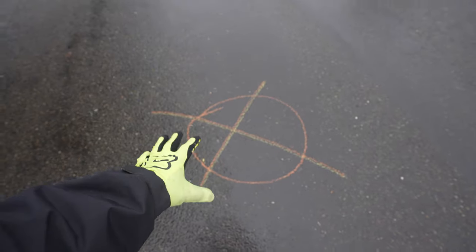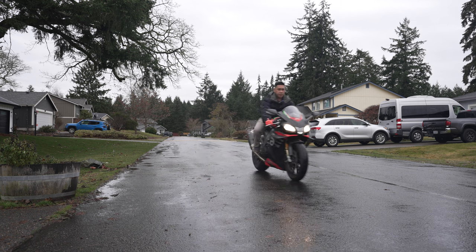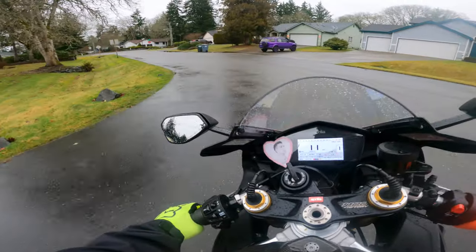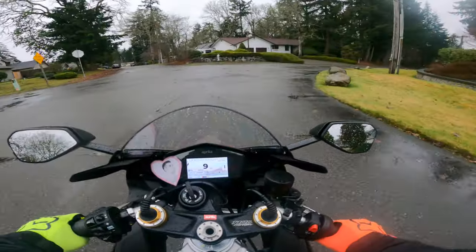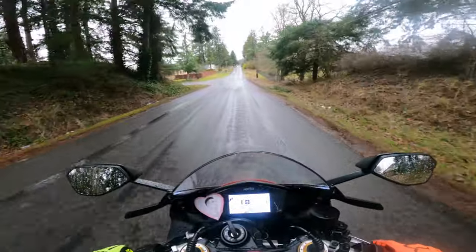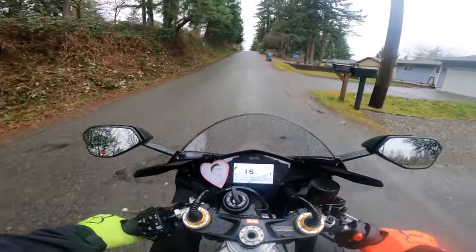I've marked a couple spots on the road to demonstrate counterweight. Here we go — find the spots. Counter. Counter. Bam. The concept of counterweight is pretty simple. I'm making a left, shifting my butt, and bringing the bike back. I'm going to make a right — instead of leaning over, I'm actually just leaning the bike and keeping my weight up. Now counter left — a little bit of front brake. I'm not leaning to the left, I'm just leaning the bike over to the left.